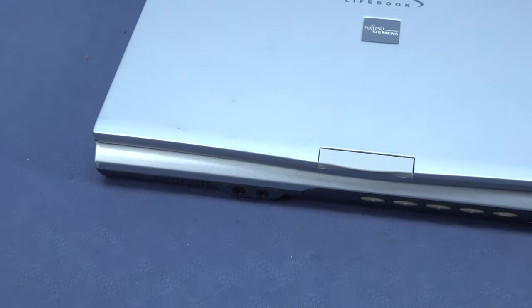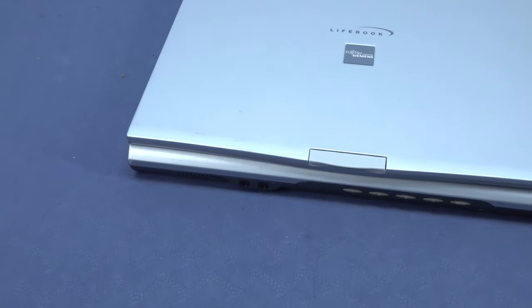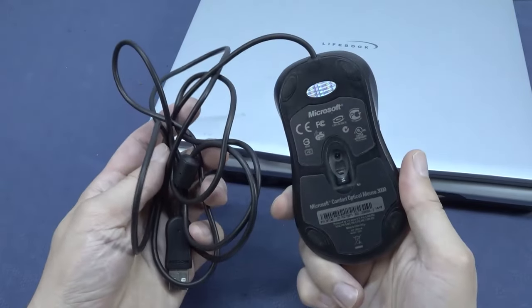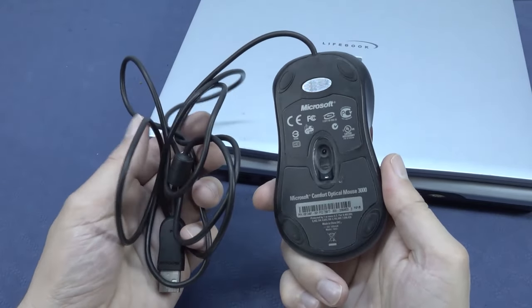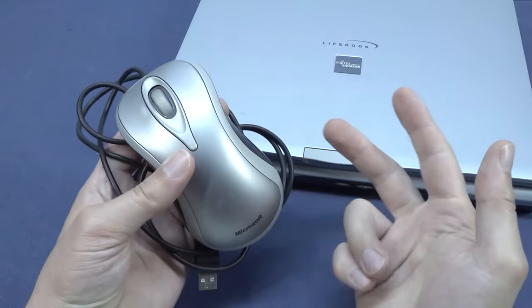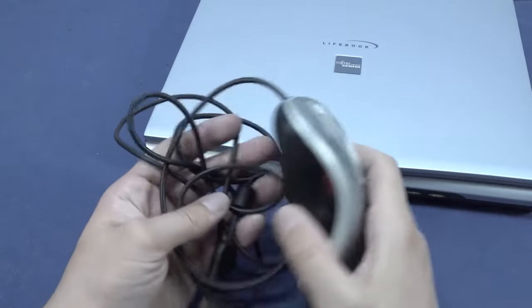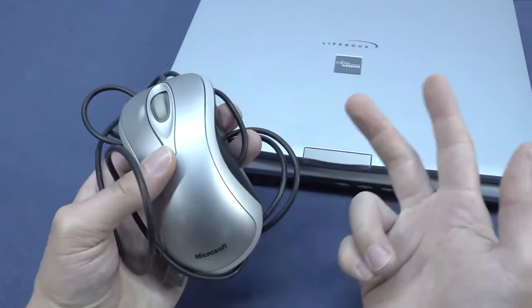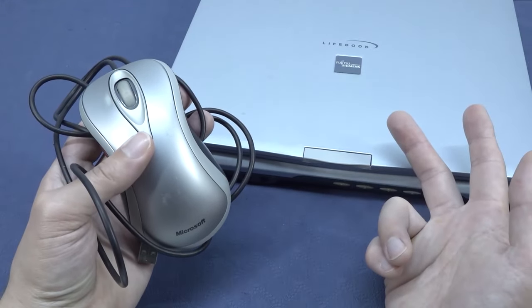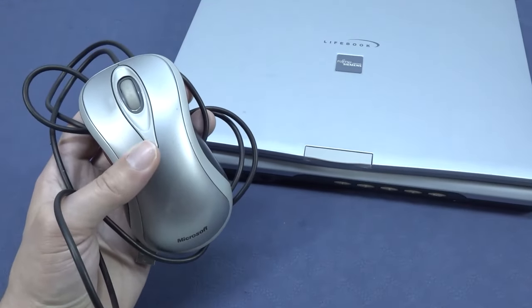For the mouse I'm going to use an old-school Microsoft Comfort Optical Mouse 3000. It's not true retro — normally I'd use one with a ball inside — but it's the oldest one I have lying around. Let's plug it in and mess around with the system and play some games.